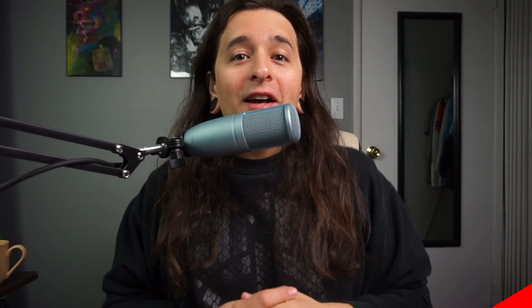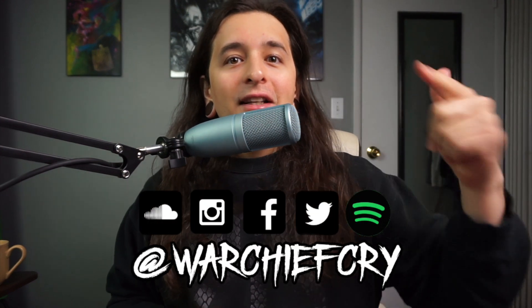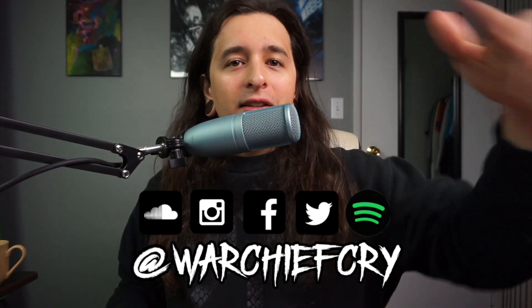Thanks for watching. If you liked the video, leave a like and comment down below telling me if this was the fastest way ever to export anything in Maschine — because I think it is. It is really easy. Stay awesome, keep creating, and peace.